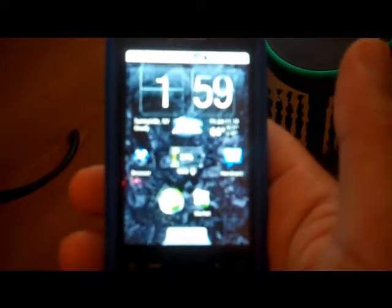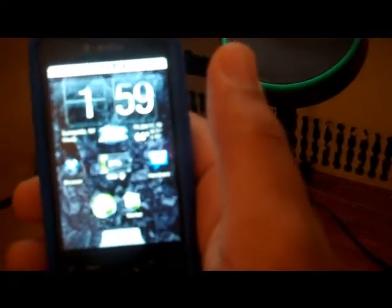I've got the MyTouch, the first one, and it works fine. It works on the G1, the Droid — whatever Android phone you have. That's my website right there, DIY TechBytes.